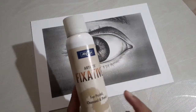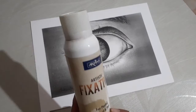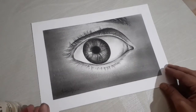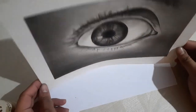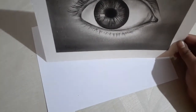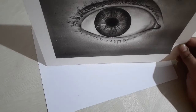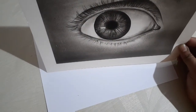When I use it, the first thing to focus on is that the drawing should be held straight. For example, this is my drawing made with charcoal. When you spray it, keep the drawing straight and maintain a gap of about 10 to 15 inches — roughly 1 to 1.5 feet. Spray from that distance so you don't get any dots or uneven coverage.